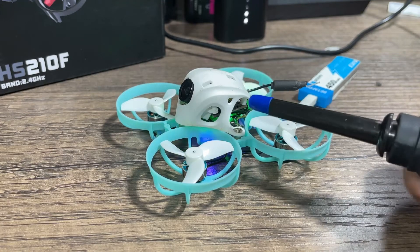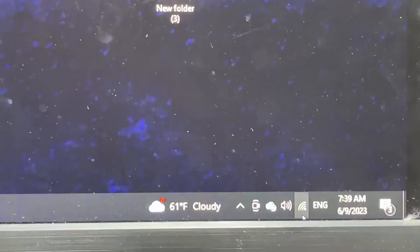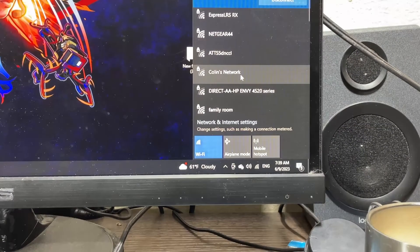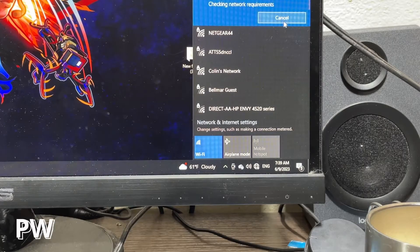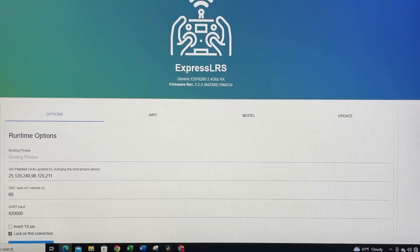You've been warned. Go to your WiFi tab on your computer and hit ExpressLRS. If you are asked for a password, the password is 'expresslrs' in lowercase. Once you connect, a separate web page should pop out. On the web page, you'll be able to spot our target, which is going to be the ESP8285 2.4GHz RX.